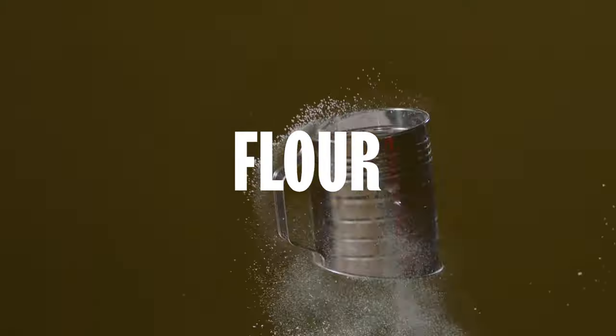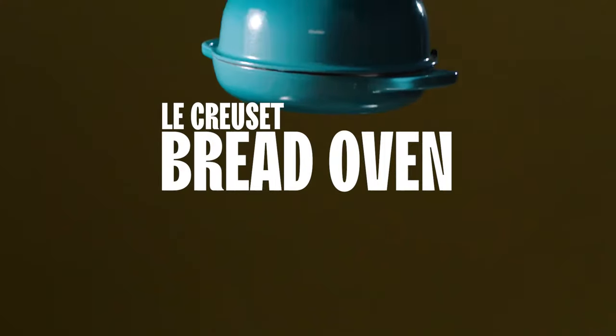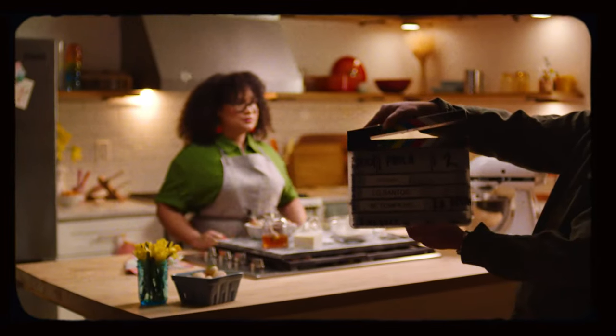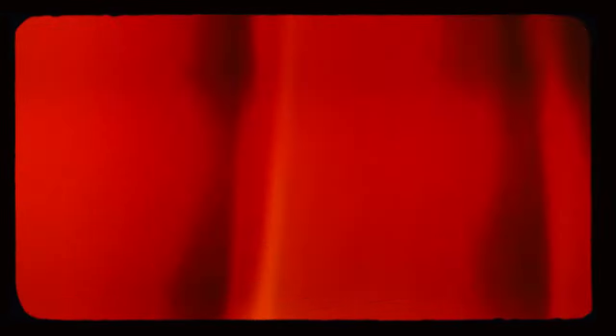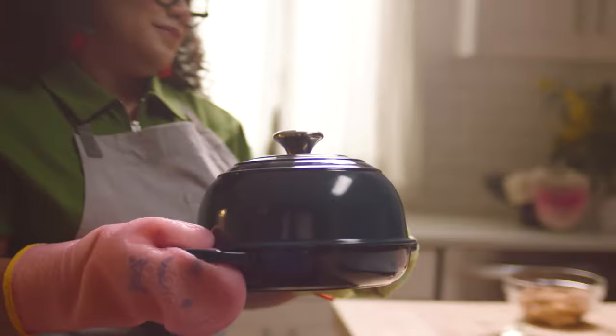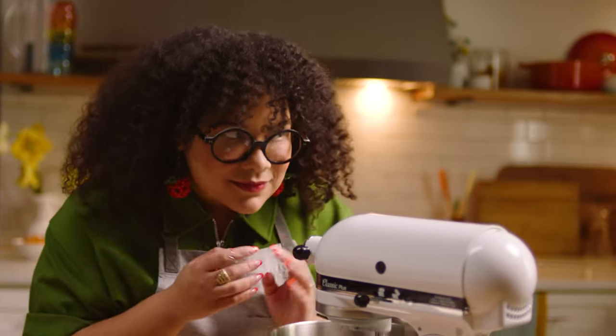You're going to need dried sour cherries, pepitas, flour, and a Le Creuset bread oven. I think everyone should actually have a bread oven at home. Not only is it great for the heat distribution, but the way that it creates moisture and locks it in to make such a beautiful crumb in our bread — you can do it with brioche, you could do it with sourdough. It's going to be a game changer.